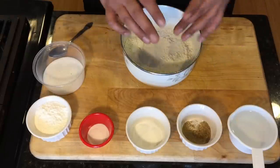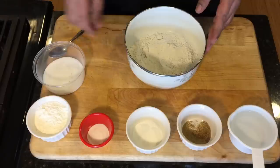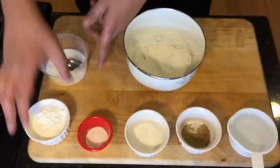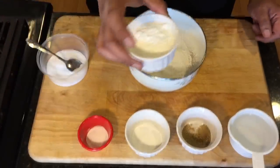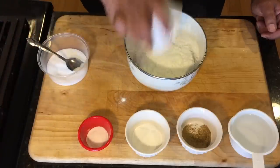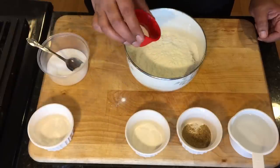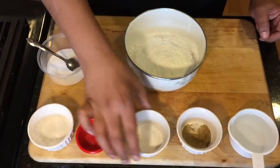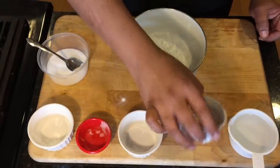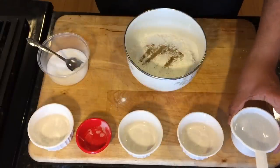Let's start with the batter. We're going to use a wet batter for this fish. I have one cup of all-purpose flour. Into that I'm going to add about half a teaspoon of salt, about half a cup of cornstarch, about one teaspoon of baking soda, one tablespoon of baking powder, one teaspoon of celery salt, and three-fourths cup of water.